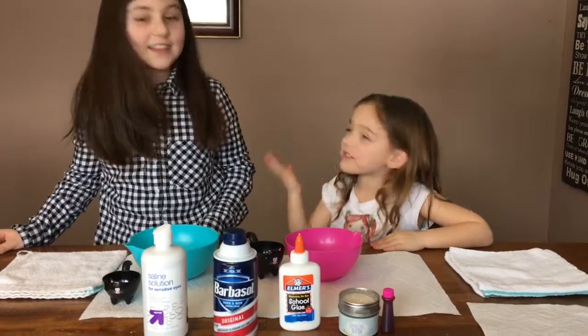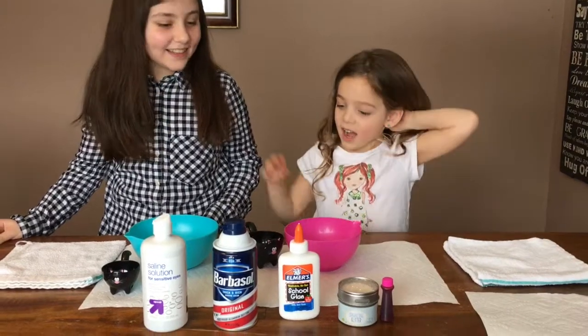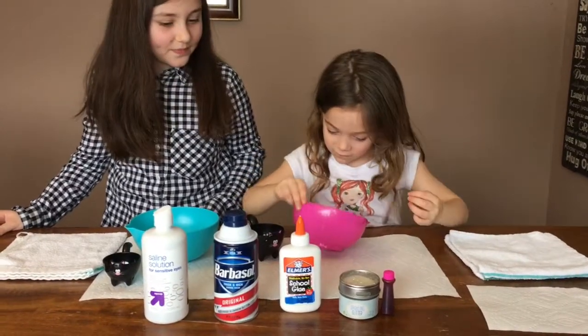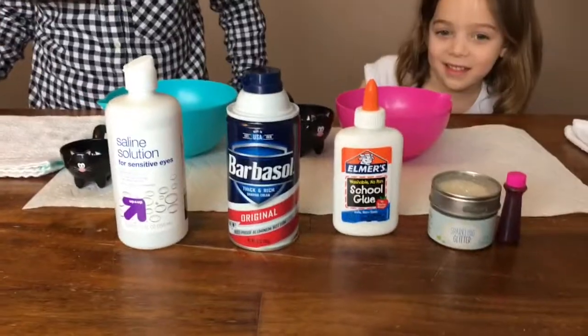Hi everyone. Today I'm with my friend Julia. Hi, and I'm Joey. And what are you going to make with all this stuff on my table? Slime ingredients. You're going to make slime? Okay, let's take a look at these weird ingredients.